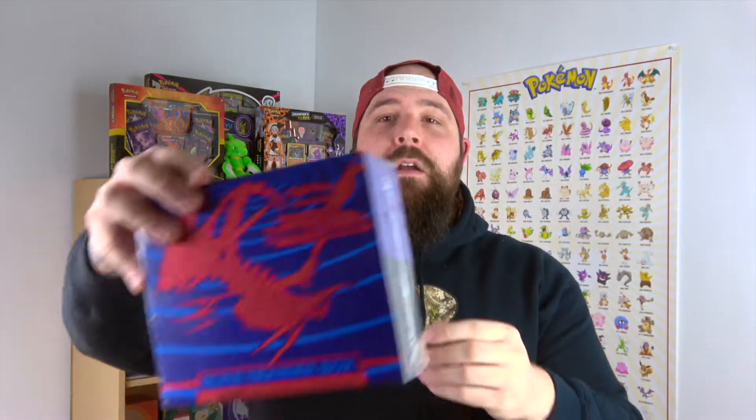What is up YouTube? It's your boy Marcus Jones. This is Jonesing for Pokemon and today we are jonesing for some Darkness Ablaze.